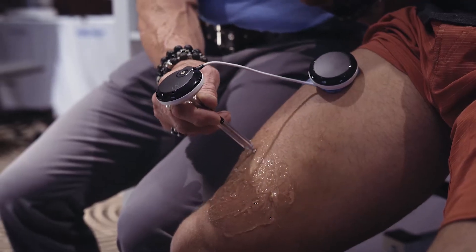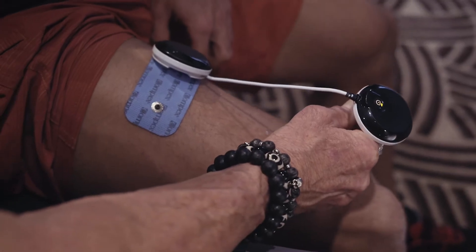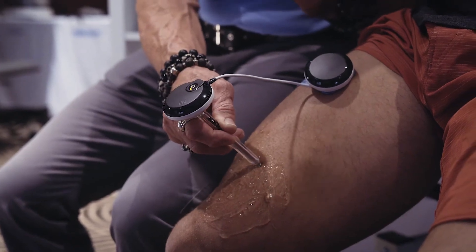After applying some ultrasound gel, we're just moving it along the muscle belly. As we find that motor point, you would expect to see a greater contraction, and that's what you're going to see.